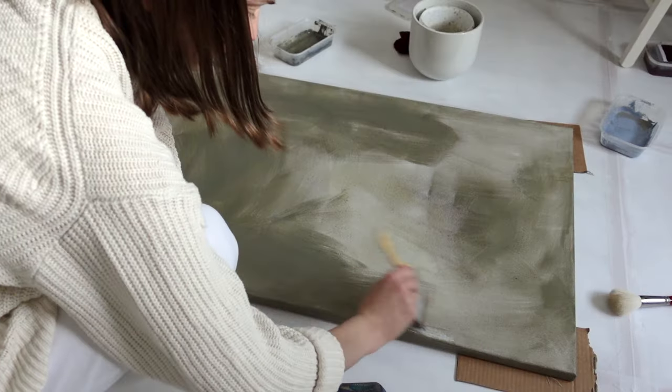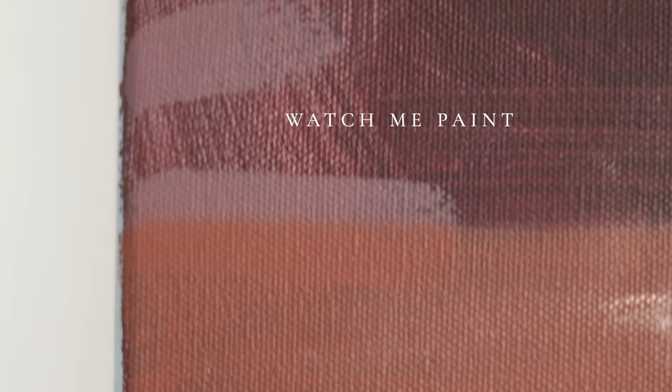Do you ever wonder how artists face the daunting blank canvas? Let me show you my approach to this intimidating step. Hi there, I'm Janine. I'm an artist and I show my creative journey on this channel.